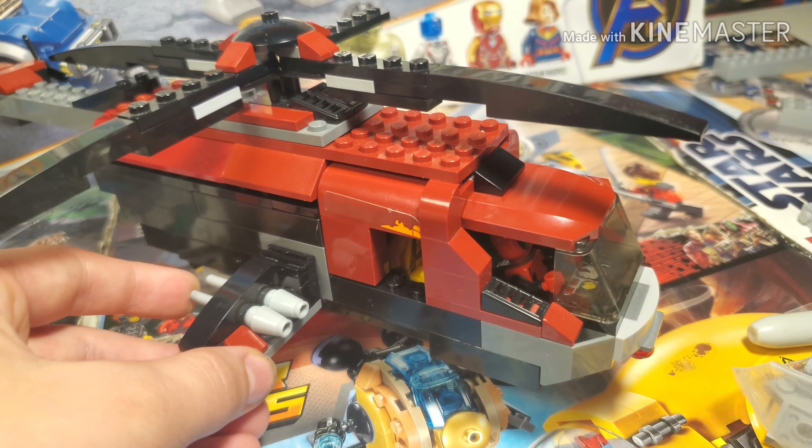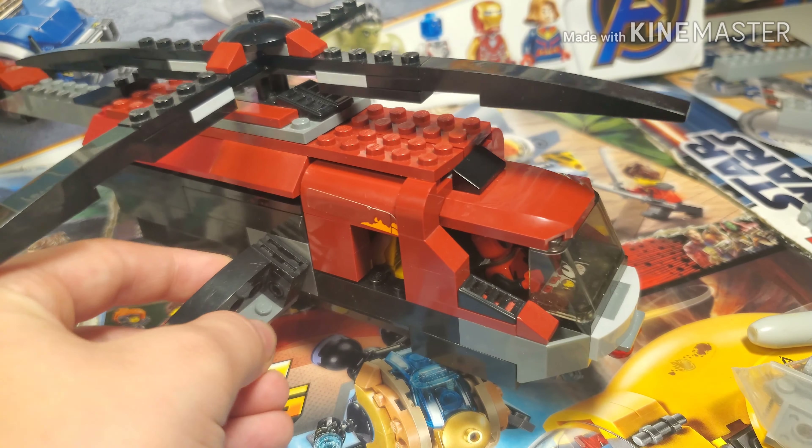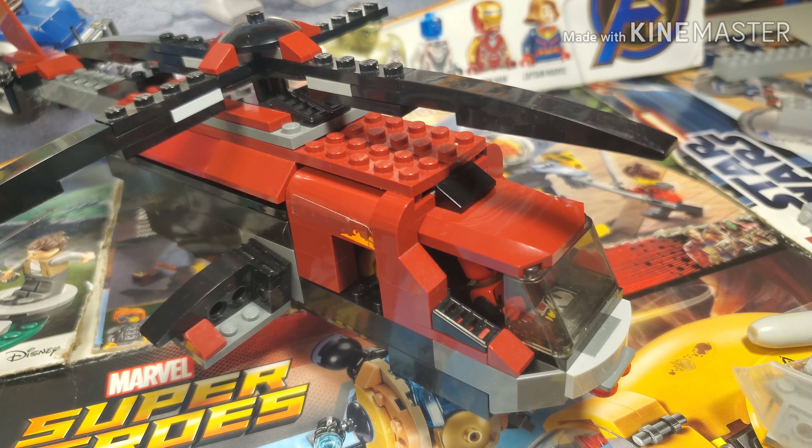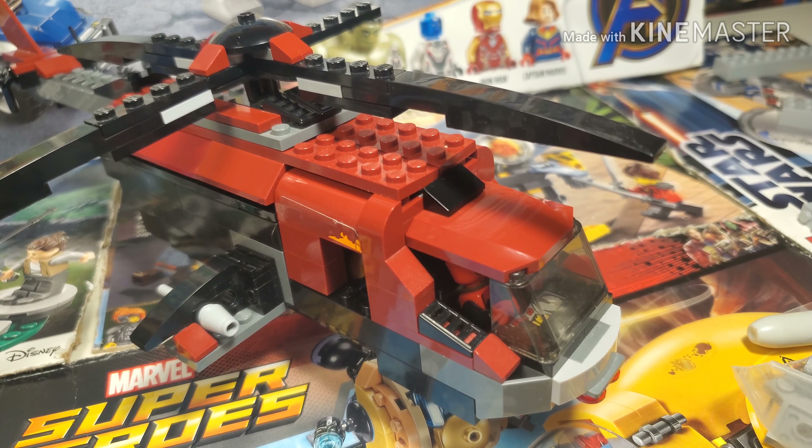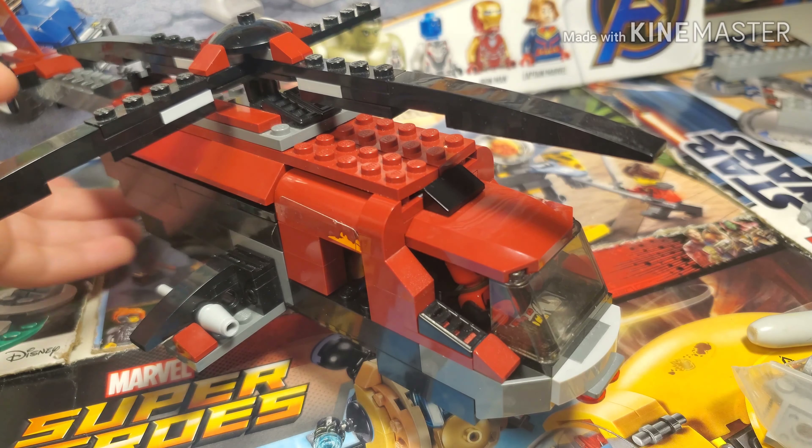I kept the flick-fire missiles from the set. I think I lost one — I lost the flick-fire missile, I'll find that later. Yeah, I kept those from the set. Deadpool would obviously have missiles on there.